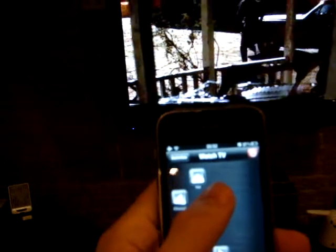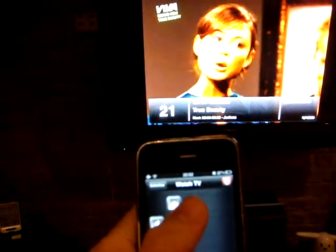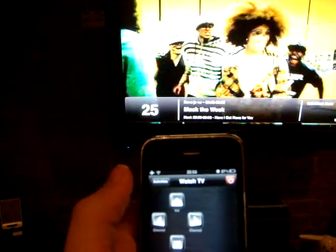And using the iPhone, I can now change channel, like so.